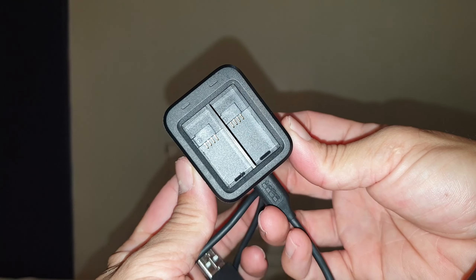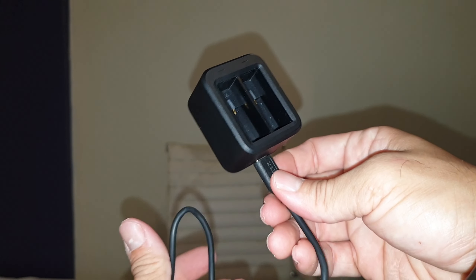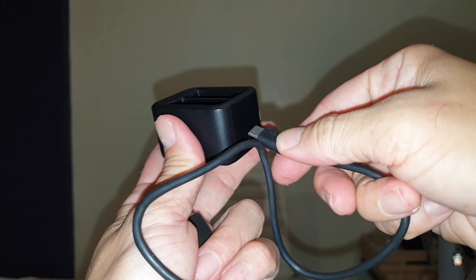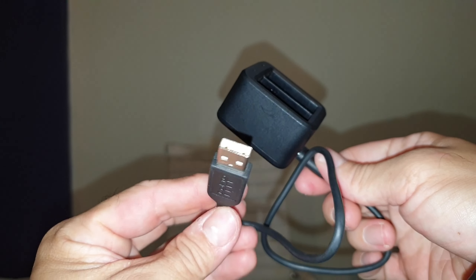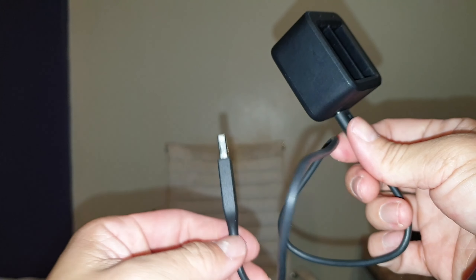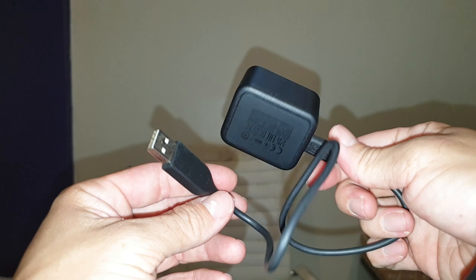I have three batteries actually, and that's more than enough — one for my GoPro and two spares gets me through the whole day. It comes with a USB-C on one end to go into the dock itself, and USB-A on the other end to go to a wall mount adapter or a power bank.